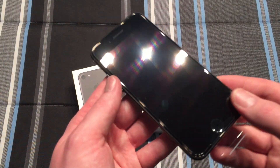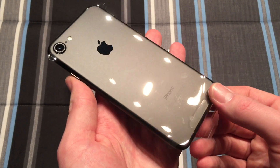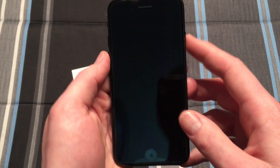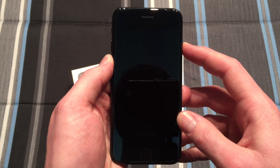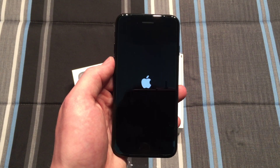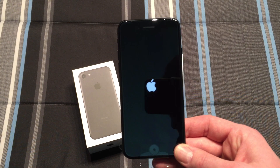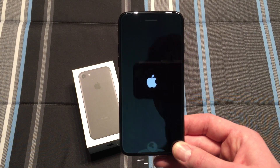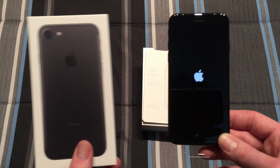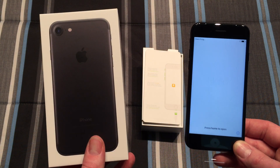Let's go ahead and take a quick look at the phone, although you've probably seen it many times already. Very nice design. Let's go ahead and make sure it works. And there we go, it's booting up. It'll get to the setup screen where you'll enter in all your information and answer some questions. I really hope you enjoyed this quick unboxing of the baseline black iPhone 7.